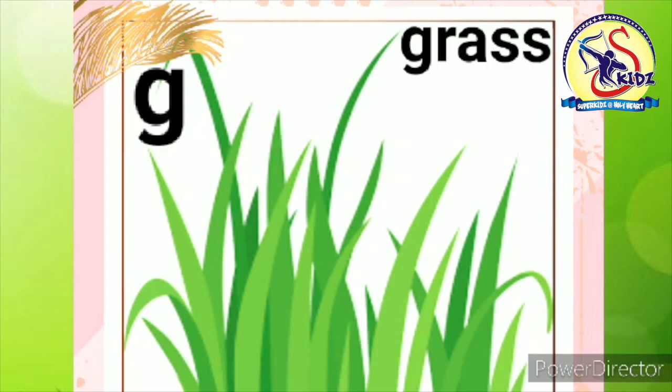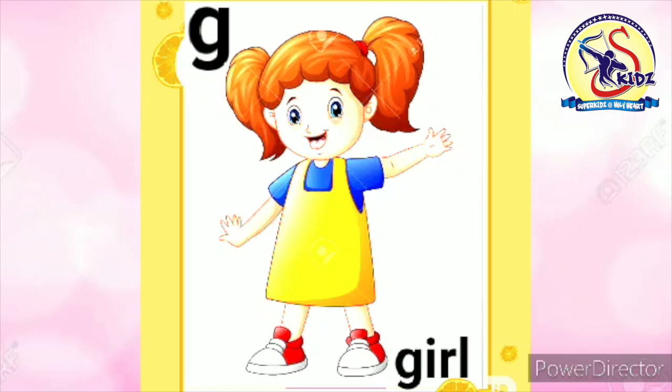Now see the next picture. It is of girl. Now again speak with me. G. Girl. This is a girl.